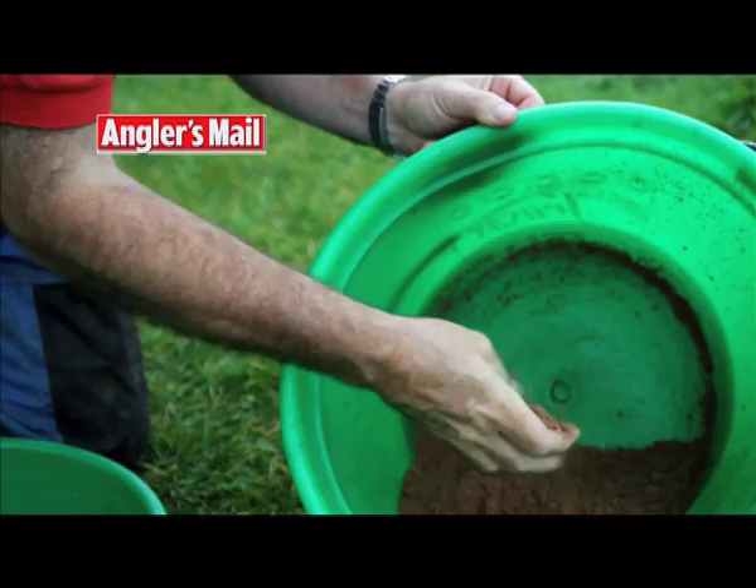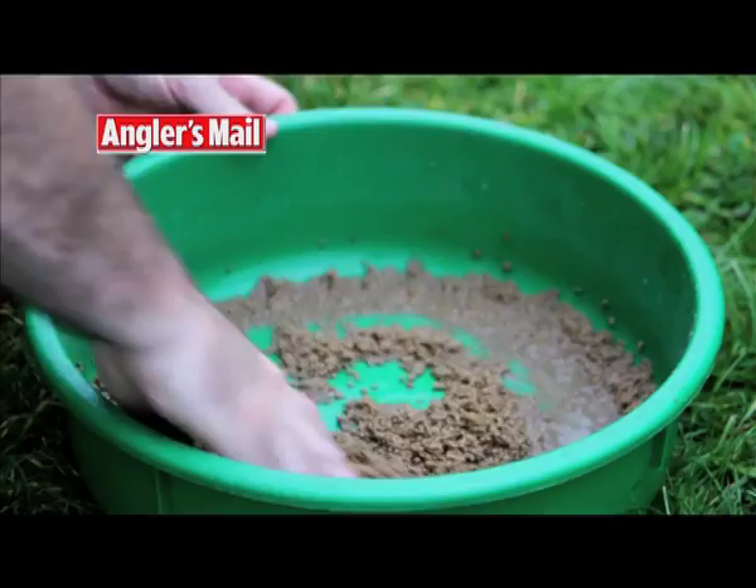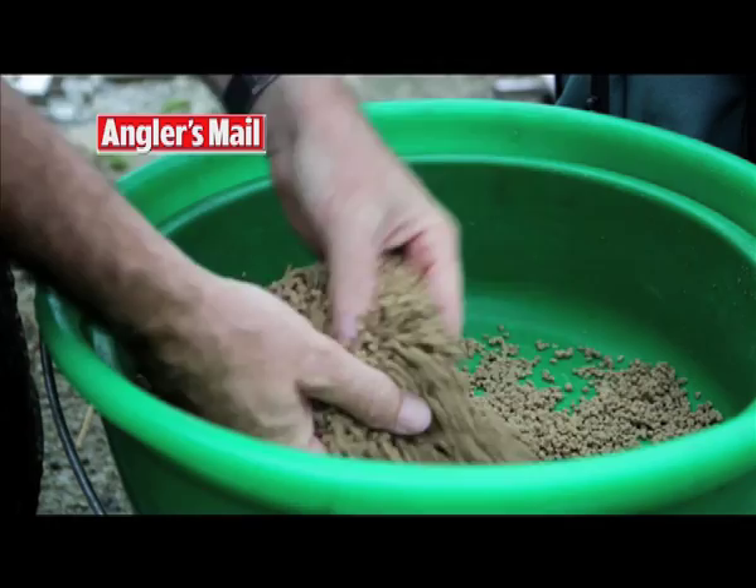Now put your pellets into the shallow bowl and add water to just cover them. Give them a stir to make sure they're all wet and simply leave them to absorb all of the water — there's no need to time them. They're much easier to use if they're very damp. You can squeeze them hard on the feeder but they'll still break down fast when they're in the swim.